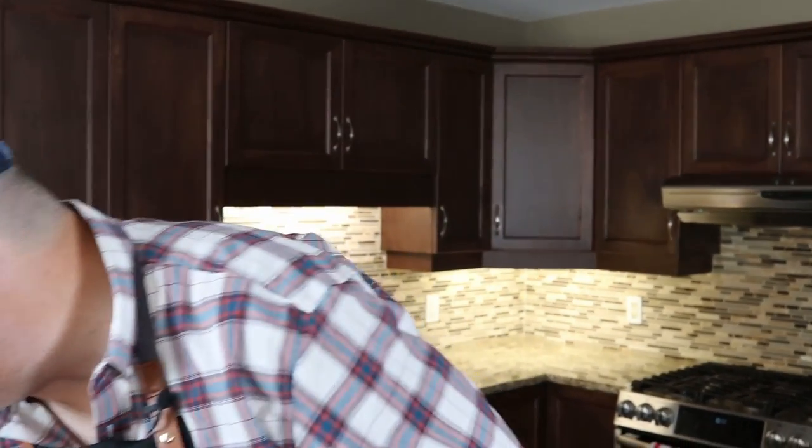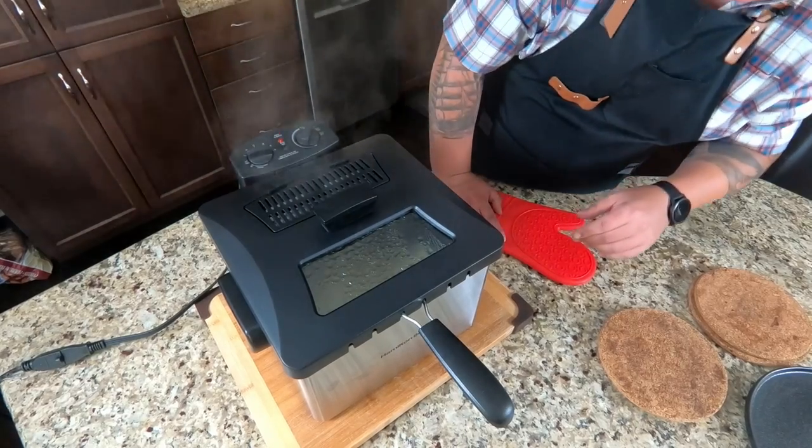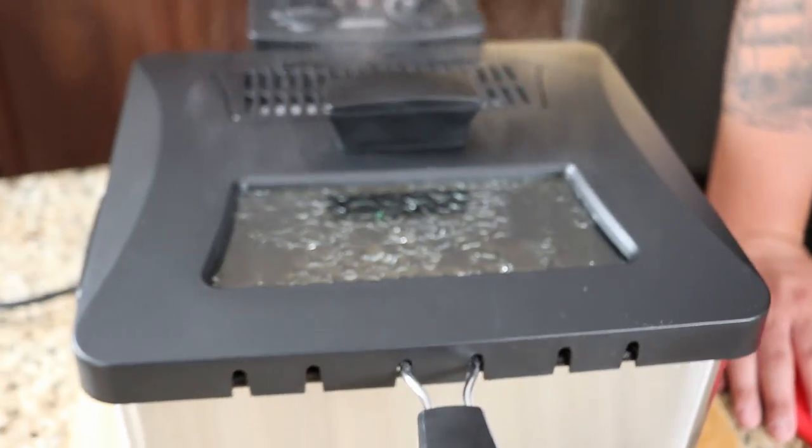Lid goes on and we give it the six minutes. As the timer runs down, I notice moisture dripping down the outside. My neighbor actually has the exact same fryer and warned me about the moisture it creates. She's 100% right — you can see a lot of liquid built up in the glass lid. We need to be very careful when removing it, so I'll flip the lid into the sink to get rid of that condensation.